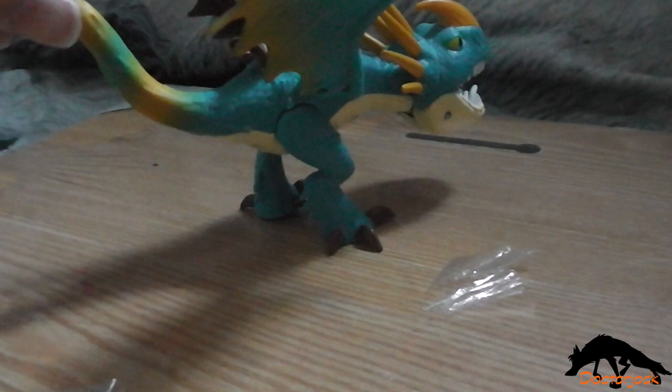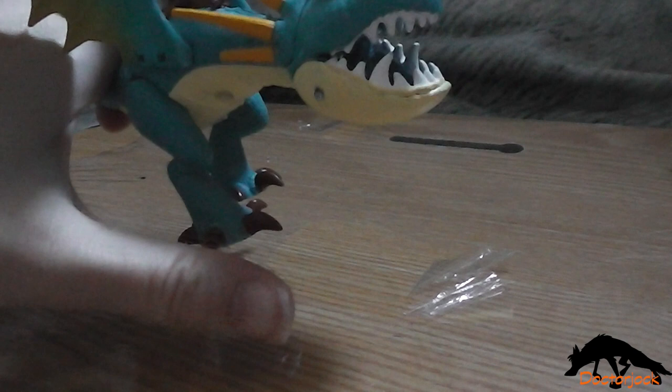Let's take a look at Stormfly. As you can see, she has a little trouble standing because her action feature is to do with her legs. Pull back on her legs, and that's what controls the action feature.